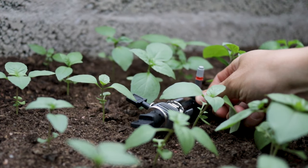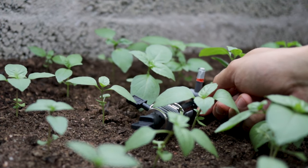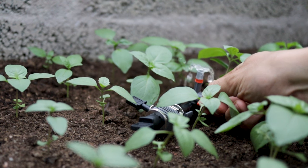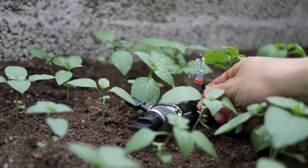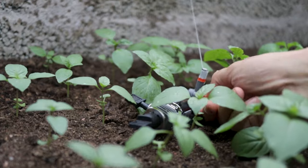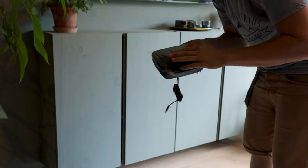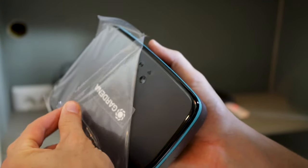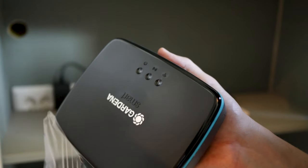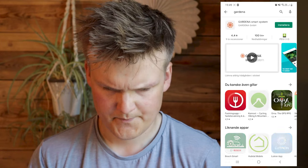Let's open this up. So now I'm gonna connect the brain of the whole thing. Let's do one of those ASMR things. And we're live. So I need to download the app. There we go.